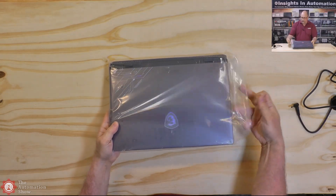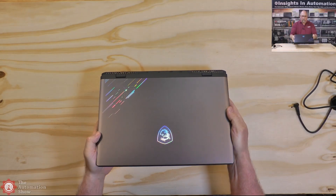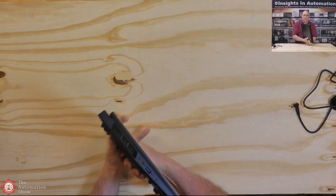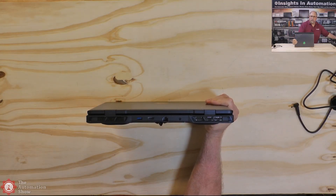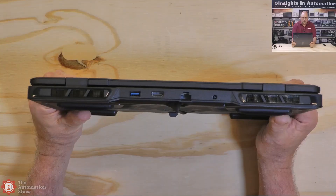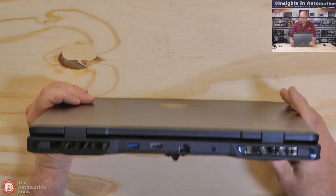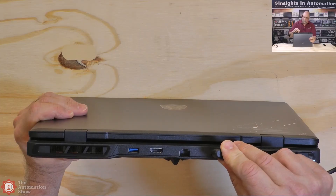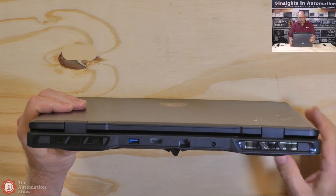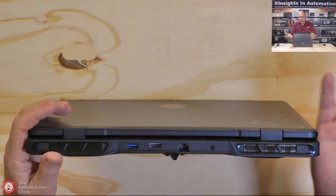Now let's take a look at the unit itself — I'll pull it out of the bag. I usually get black, but this actually looks nice — this silver or dark gray. I like that design. Let's look at the back. So on the back we have USB 3, HDMI, Ethernet, and power. On my last one the power port was on the side; now it's in the back — I don't know if that's better or worse. The exhaust fans are here on the back too. Some laptops have them on the side, which makes your hand hot when you're using your mouse.